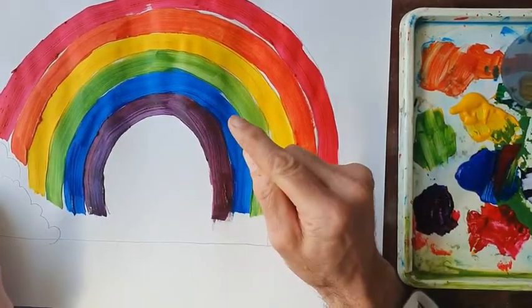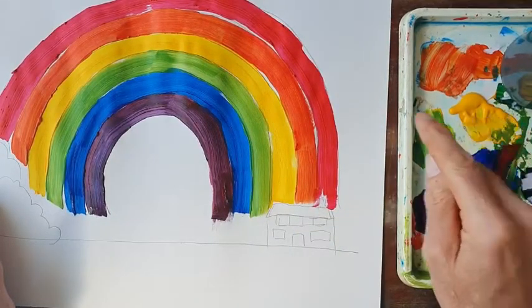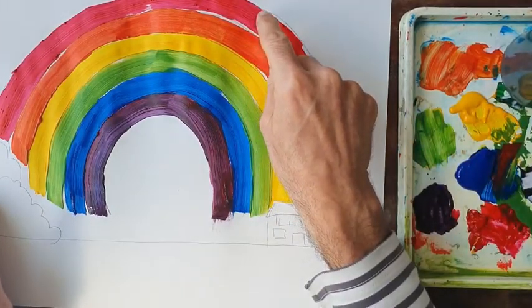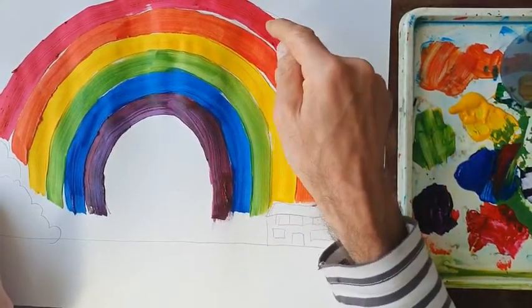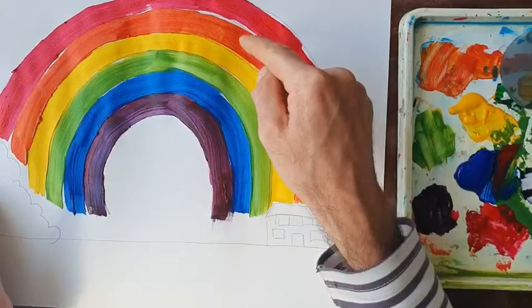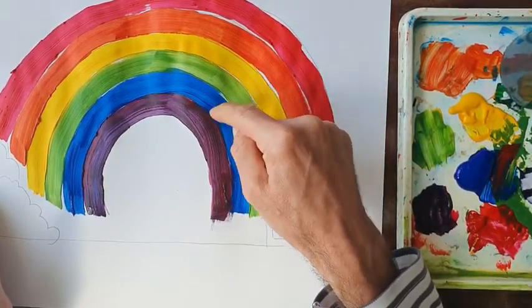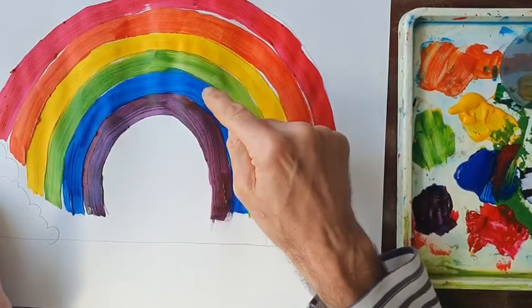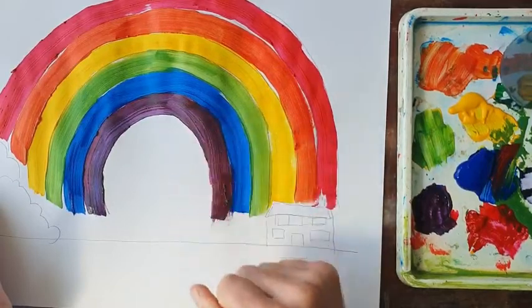So what have we done here? We took the three primary colours — red, blue and yellow — and put them on our rainbow. We then mixed red and yellow to make orange, mixed yellow and blue to make green, and mixed blue and red to make purple.